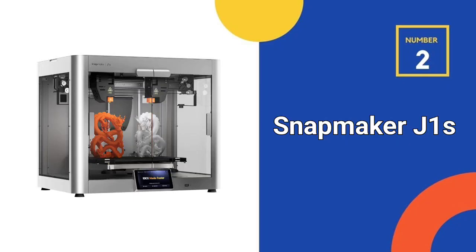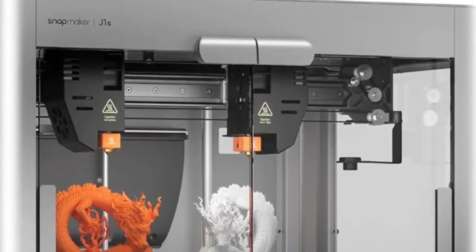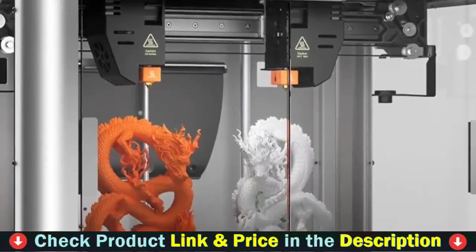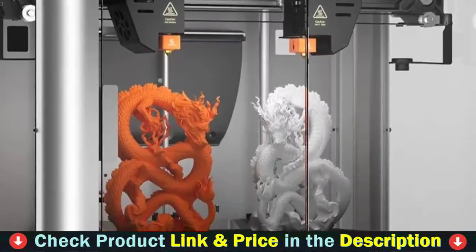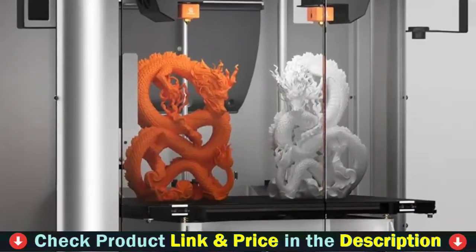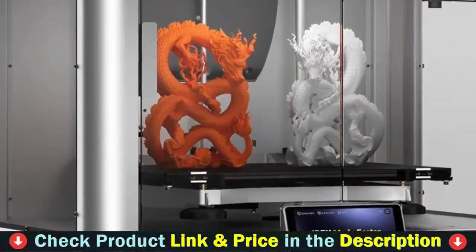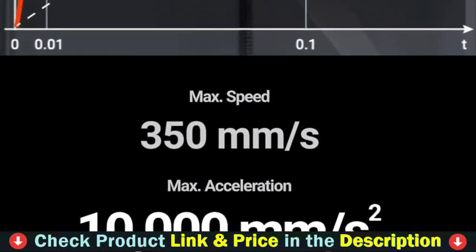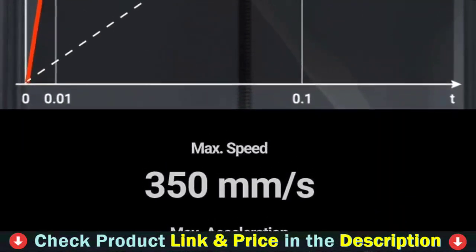Number 2 in this best 3D printer under $2,000 list is the Snapmaker J1S 3D Printer. The Snapmaker Dual Extruder 3D Printer incorporates vibration compensation technology to ensure stable printing under high-frequency vibrations. It enables uninterrupted extruder switch and cornering optimization for smooth, accurate prints with sharp and precise corners, minimizing defects.